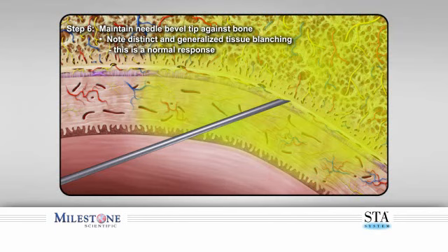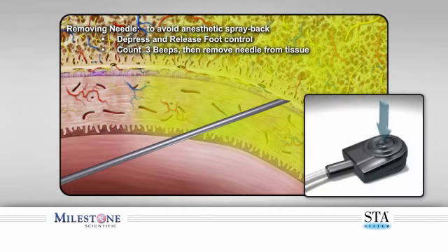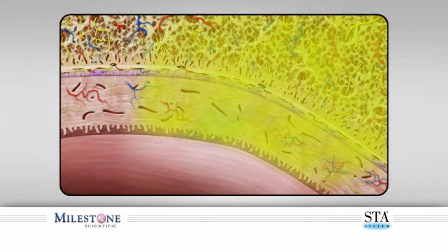When you have delivered the required dosage, you can remove the needle. To avoid anesthetic solution spray back into the patient's mouth, perform the following: depress and release the foot control pedal, count three beeps after releasing the foot control, then remove the needle from within the patient's mouth. Direct the needle away from the patient as a small amount of anesthetic solution may still be present.